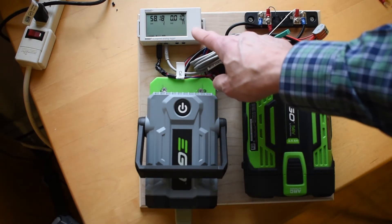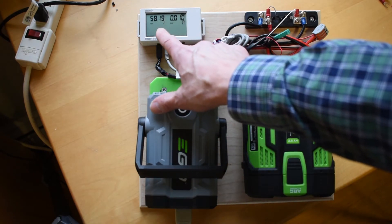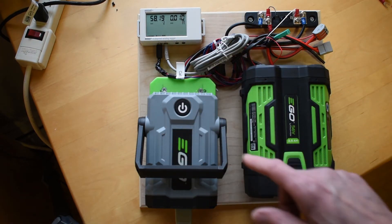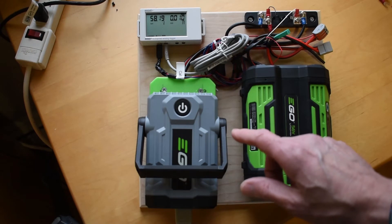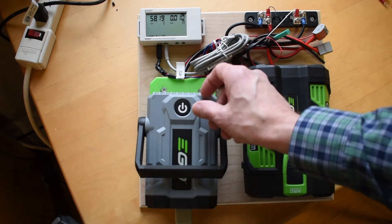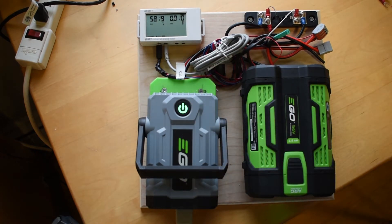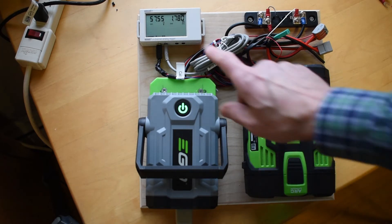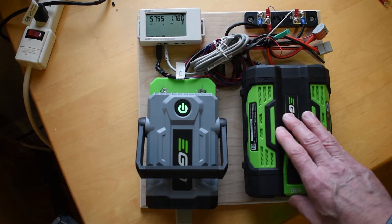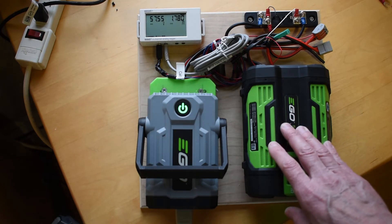Up in here I have a data logger that records the voltage and the current. This is from a company called Onset Computing — it's their Hobo model line. As you can see in the video, this battery is currently at 58.19 volts. When I turn on the inverter, a couple of heat lamps connected to it are now pulling 1.7 amps, roughly 150 watts, and it's going to drain down this battery.